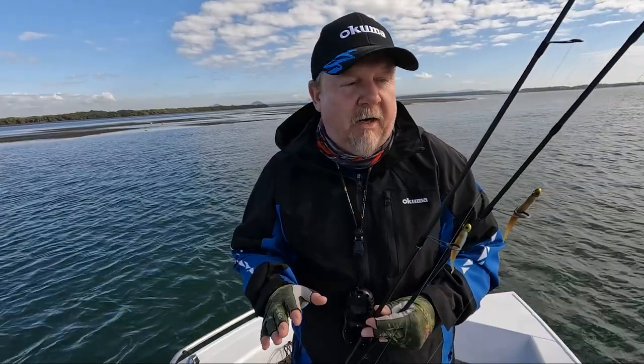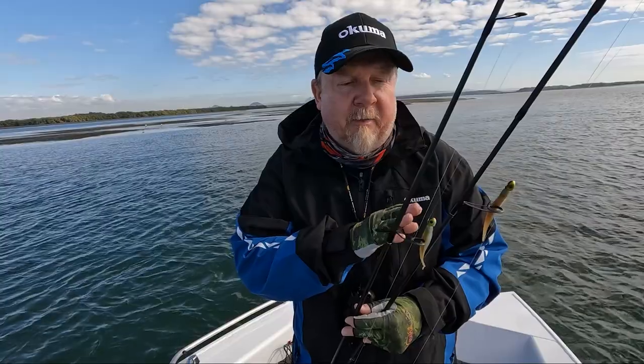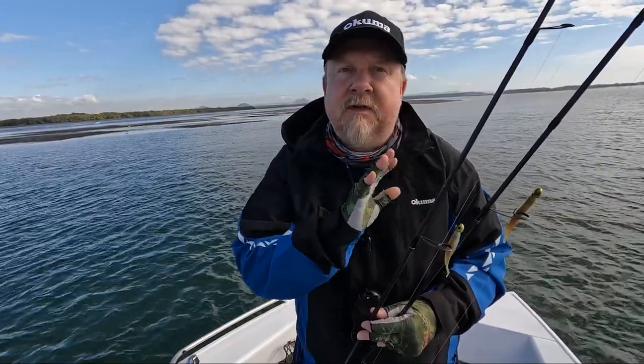Hey folks, Justin from Tackle Tactics, out on the water, mid-morning, run-out tide. We've got a couple of hours of run-out. Today I'm fishing jerkbait-style plastics. I'm going to be talking to you about two of my favourite jerkbait-style plastics for fishing the river and estuary, how I rig those, how I fish them, and the advantages of fishing this style of plastic.